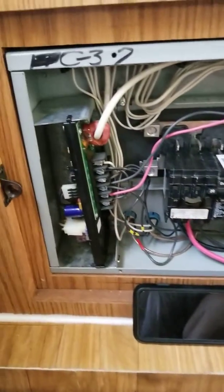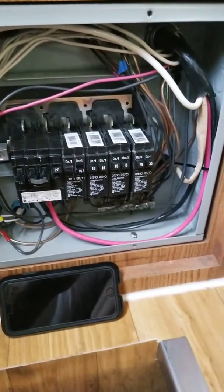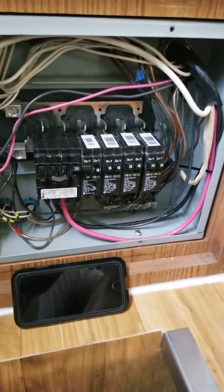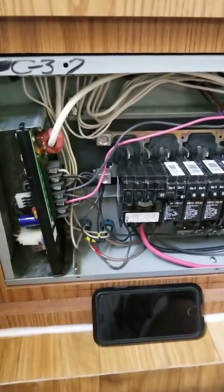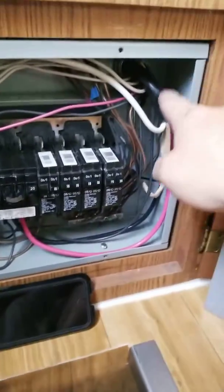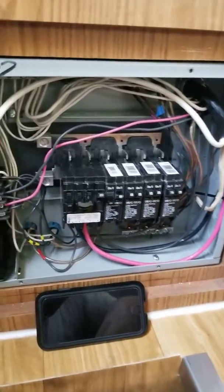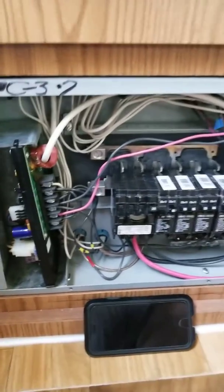Hopefully that helps anyone else doing this conversion. It took about four hours total between the transfer switch and wiring the panel, and another two hours running the six gauge wire through the camper — so about six to eight hours for the full wiring job. Good luck.